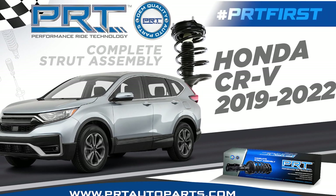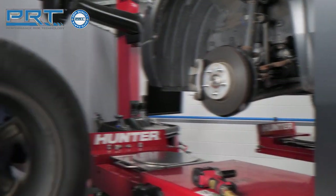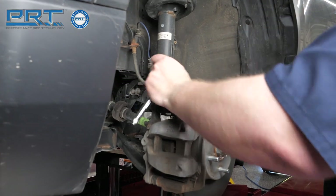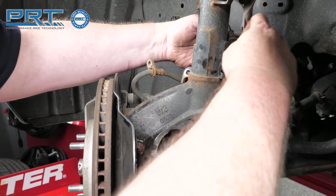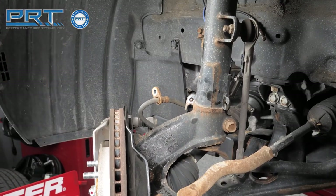This video covers installation procedures on 2019 models. First, remove the bolt that secures the brake line to the strut. Next, unfasten the bolt that holds the wheel speed sensor to the knuckle. Detach the wheel speed sensor harness from the strut and move the sensor and harness out of the way.